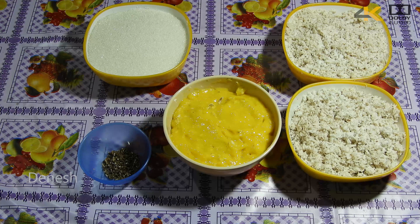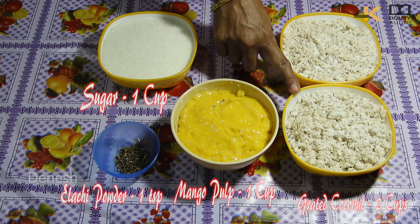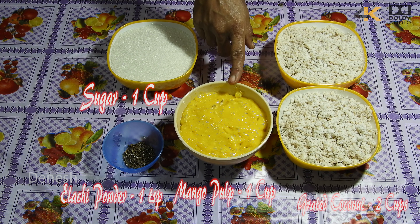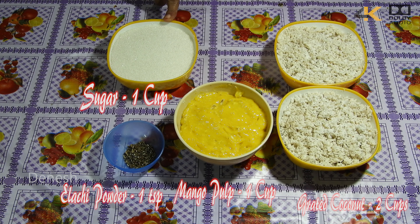Welcome to Bhagavathi Kitchen. Now I will add mango coconut burfi. Add 2 cups of grated coconut, 1 cup of mango pulp, 1 teaspoon of mango sugar, and 1 cup of sugar.